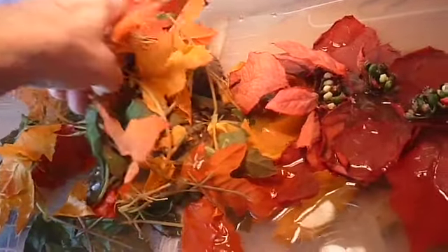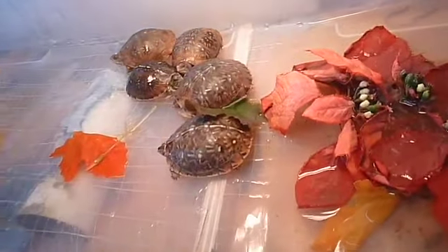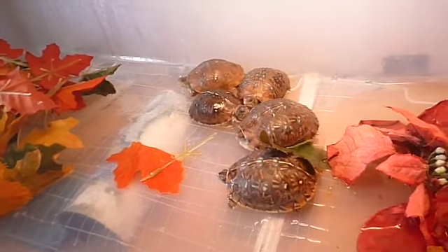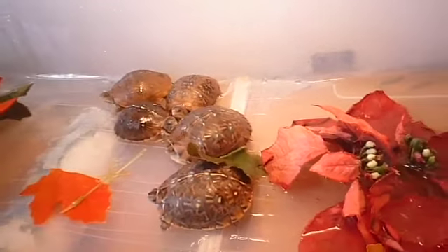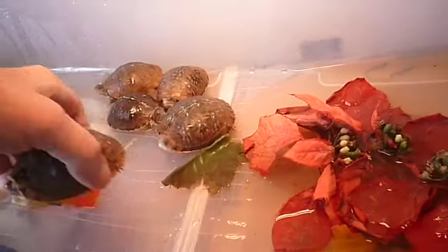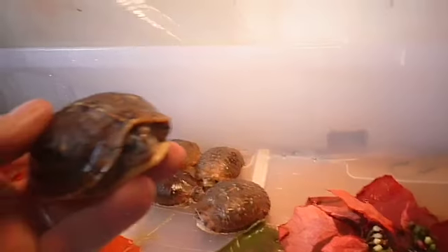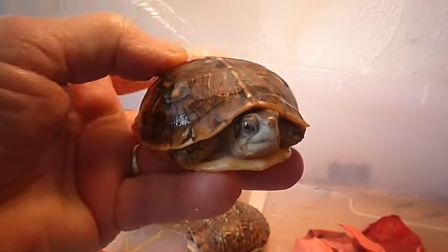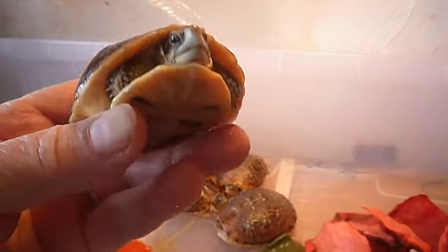This is just a little video update of my box turtles. I'm going to weigh them this morning on the scale. Right now they feel really nice and warm. Hi there little guy — you want to see how much you weigh today?